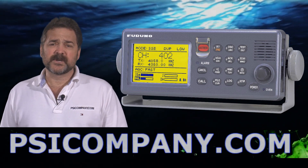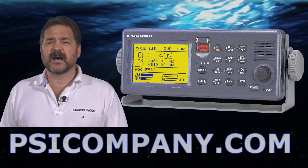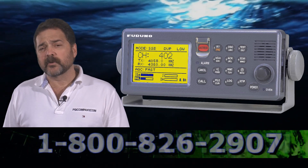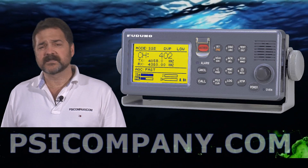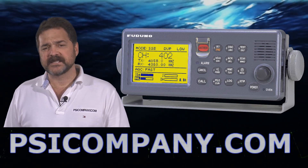There are 256 preset channels built into the FS1570. You can access channels either by rotary knob or by push-button direct control. The controls themselves are very easy to see and to use.